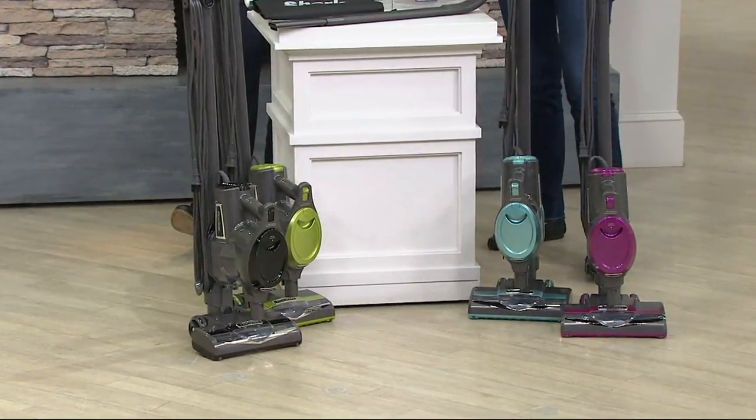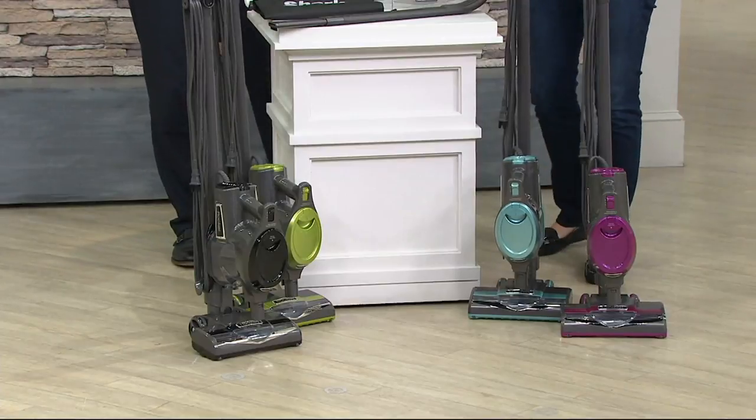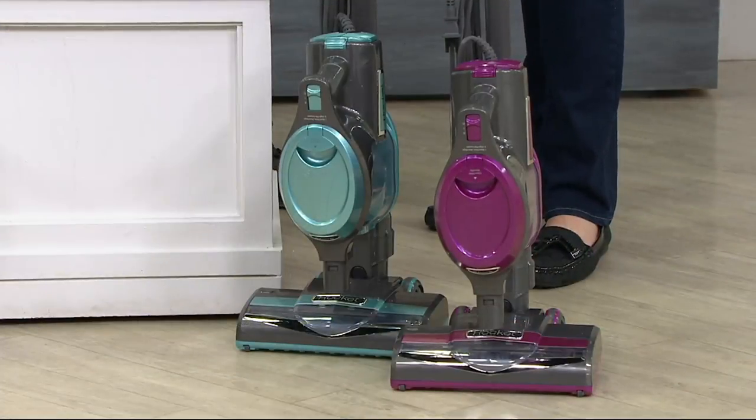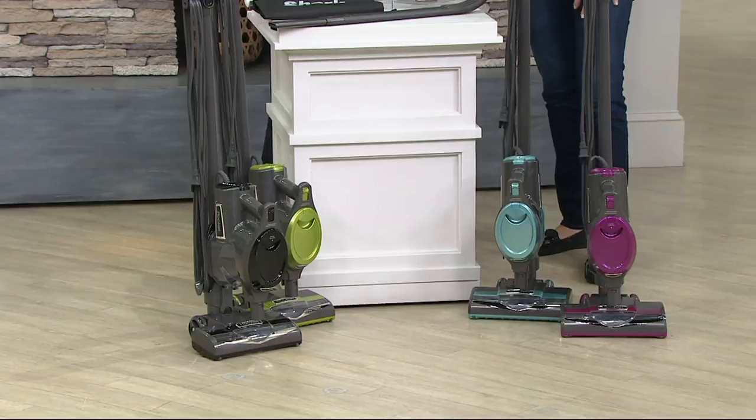We also have the blue that's being featured here, and then we have fuchsia — very pretty color. I like to have a colorful vacuum around the house just because it's fun. It's going to work just as well, and if you have to vacuum you might as well have an attractive vacuum.